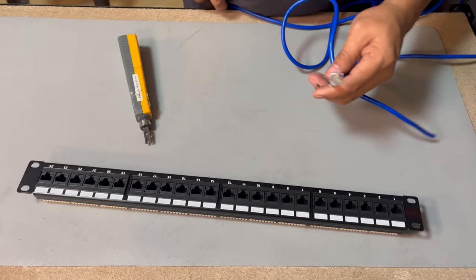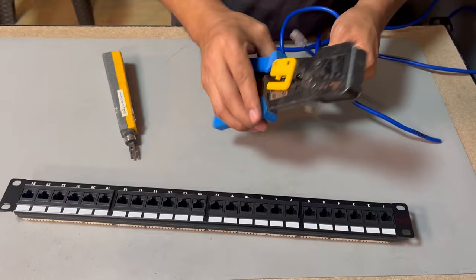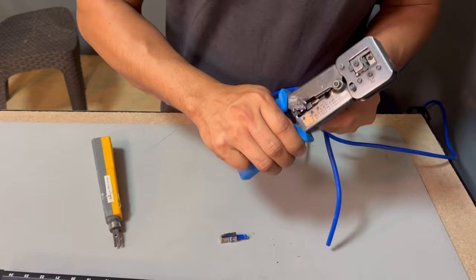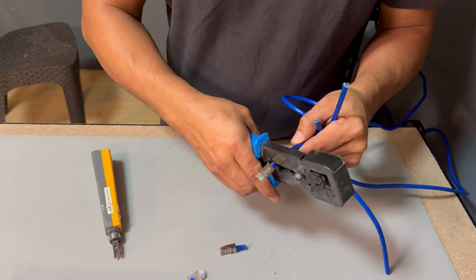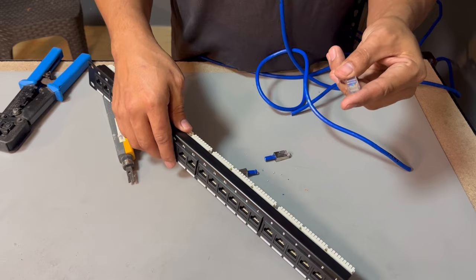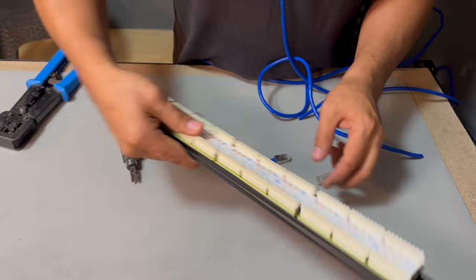The next thing I want to do is cut these lines because we are going to punch them at the back. I'm going to cut them here. Now at the back, whatever we're using here — it's orange-white, orange — that is B, so we are going to use the T568B version.